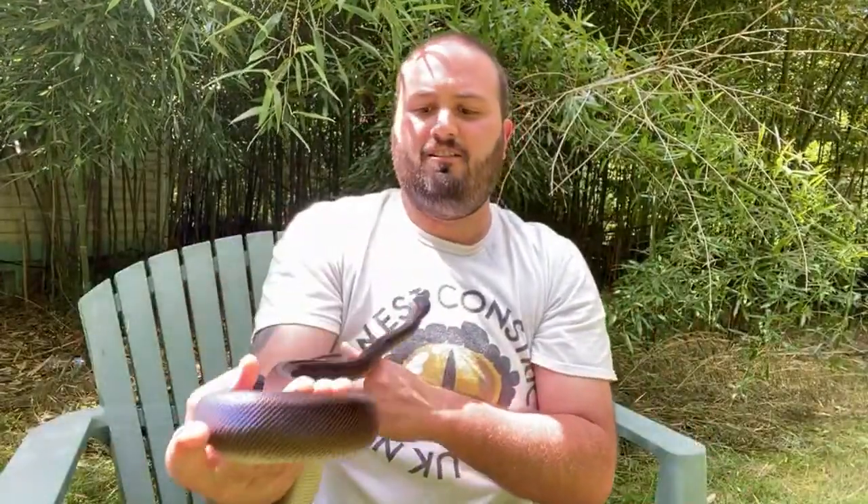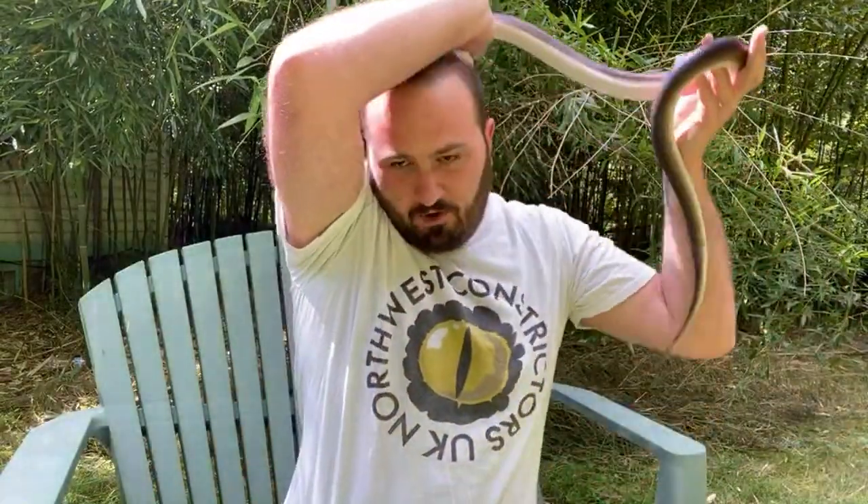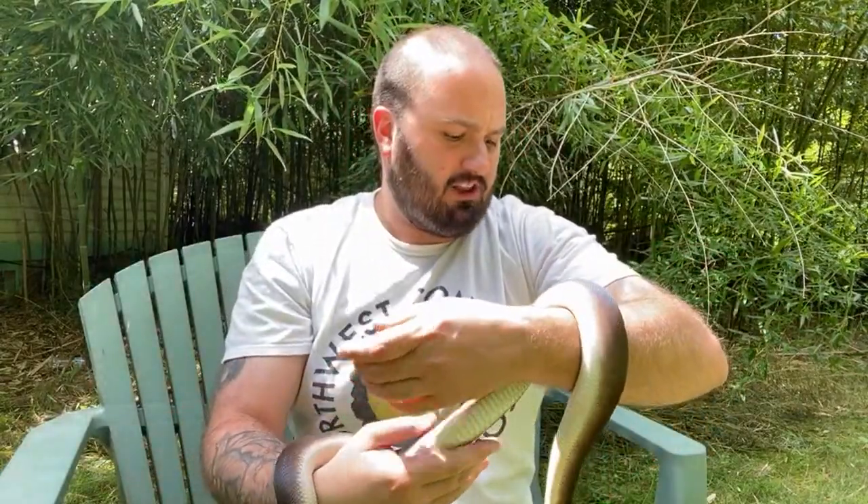I decided to do this video live with my male southern whitelip who just shed. I wanted to see mainly how he was going to be coming out of the new caging setup. He's been in there about a week now. I was curious if it was going to turn him more or less defensive or anything. I would say overall he was about the same. He didn't musk me much, but I think a large part of that is because he's been able to see me so much more in there, so he's a little more used to me approaching.